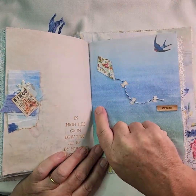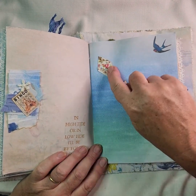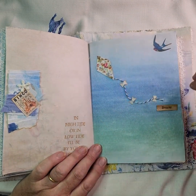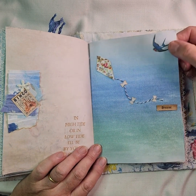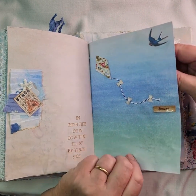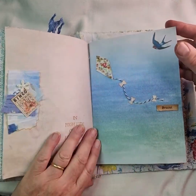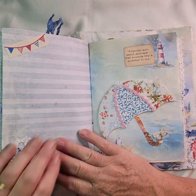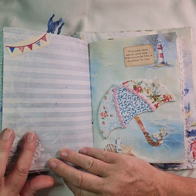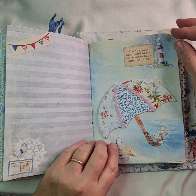'In high tide or in low tide I'll be by your side.' Then in the summer I always think of kites, and I thought I'd make myself a little kite — I used some of the papers out of the kit and some baker's twine, one of the sentiments, and one of those little vintage birds that I cut out. I thought that paper was quite good because it looks as though it's flying up in the blue summer sky. Another texture paste stencil there with a couple of die cuts and some ribbon trim.